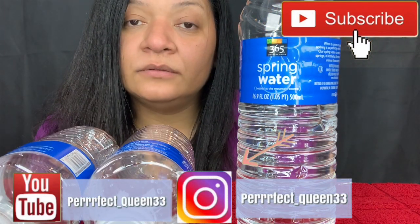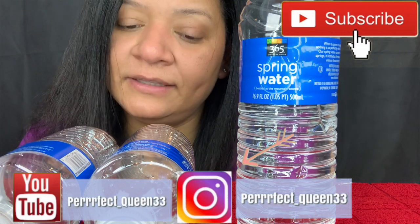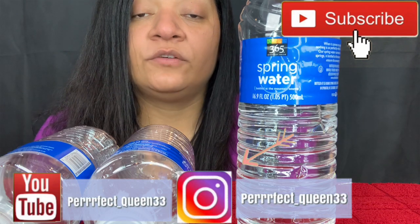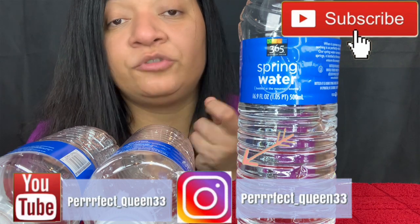Alright guys, thank you very much for watching. If you made it to the end, don't forget to like and subscribe. Don't forget to follow my friend and subscribe to his channel — I'll leave all the links down below, his Instagram and his YouTube. It's Fultrin World, very easy to remember. Good luck, I hope you do it — bye guys!